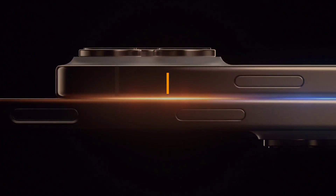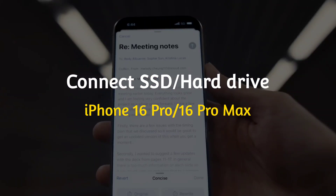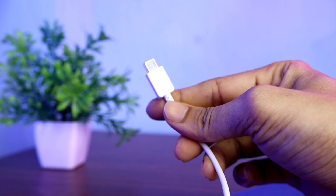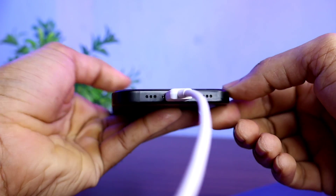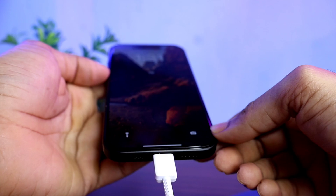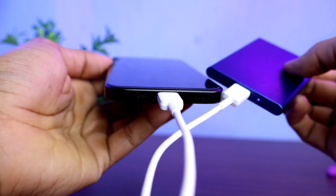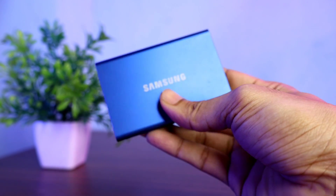Hello friends, welcome back to our channel. In today's video I will show you how to use an SSD or hard drive on iPhone 16 Pro and iPhone 16 Pro Max. It is very easy to connect any type of external storage to today's iPhone because the charging port is now USB-C. I have a Samsung SSD storage whose output is also USB-C.